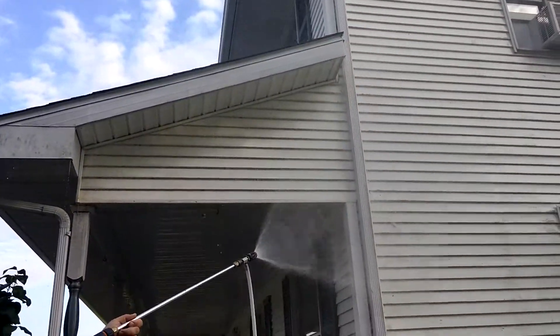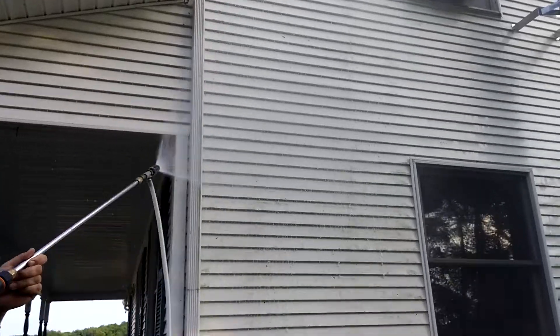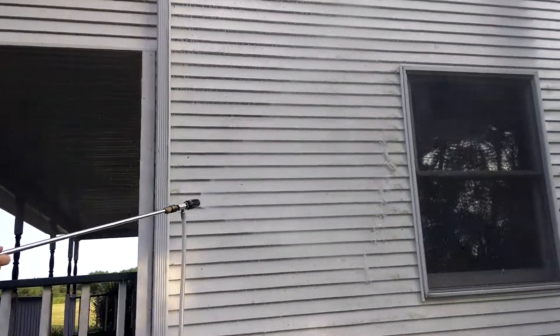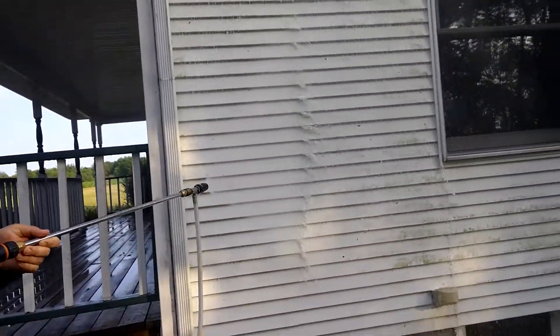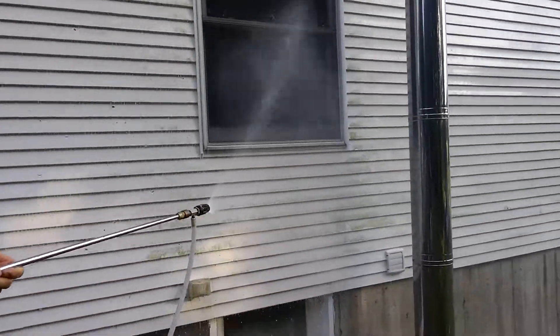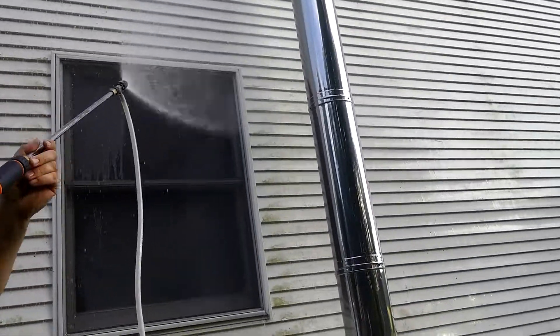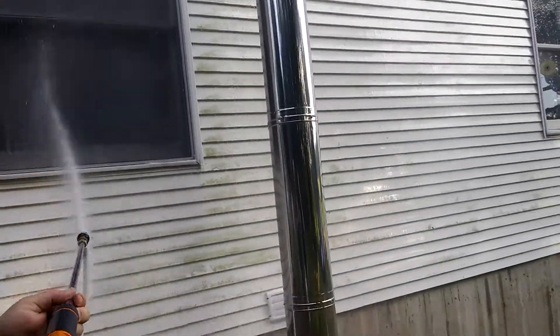Here we're applying the cleaning agent, which breaks down the algae on the siding. It doesn't happen instantaneously — it takes about 10 minutes. Ryan is applying it with a special sprayer.